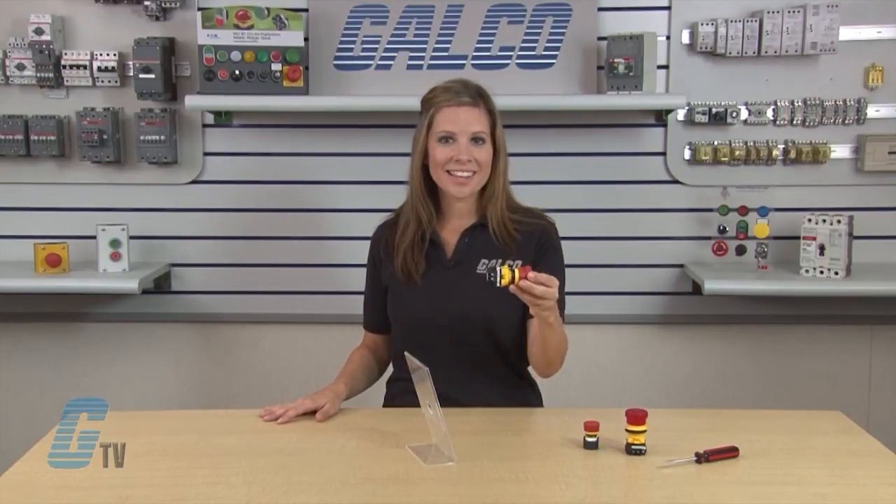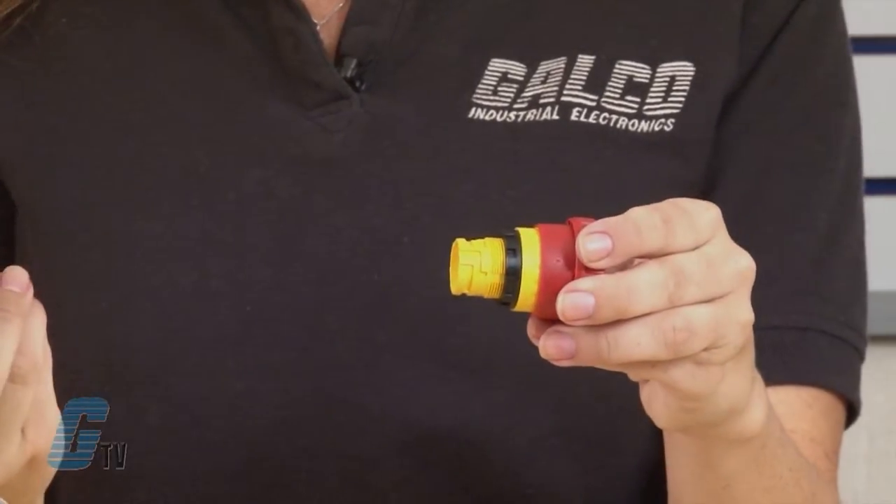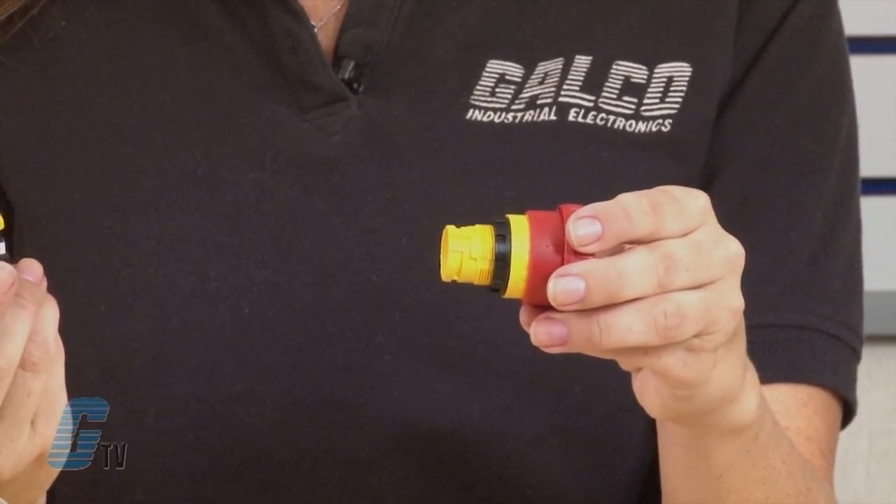To disassemble the X-W and X-N models, unlock the operator and pull back the bayonet ring until the latch pins click. Then turn the contact block clockwise and pull out.